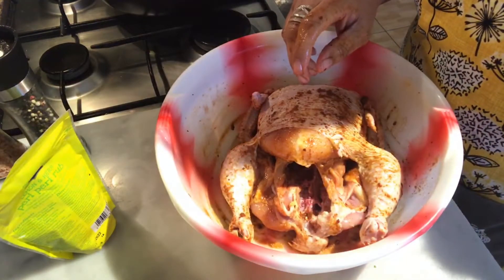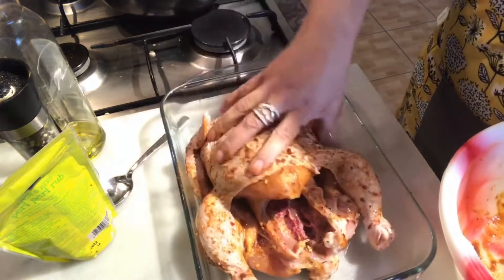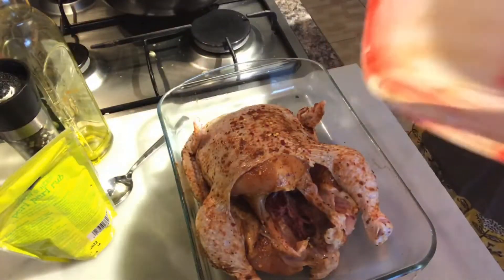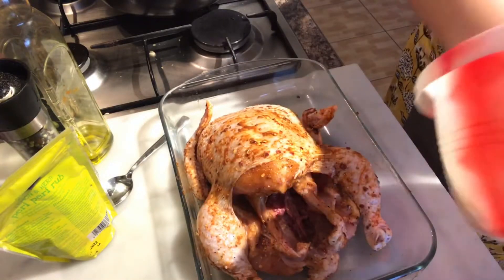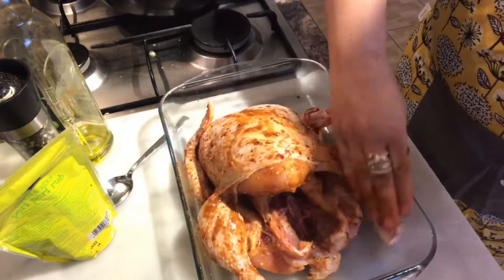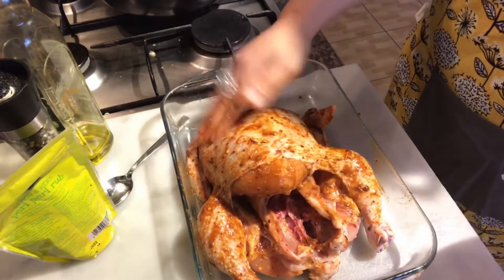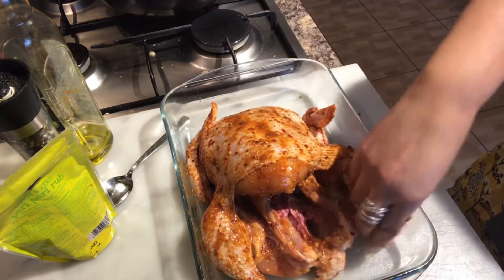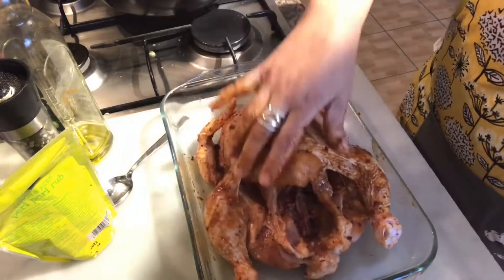I'm gonna wash my hands and add some salt to the side. I'm going to place the whole chicken in the pan and add some oil to the seasoning pan — don't want to lose any of that. I'm gonna wrap it on top, then cover it with some foil and put it in the oven at 180 degrees until it's well cooked. I will turn it around halfway through the cooking process.